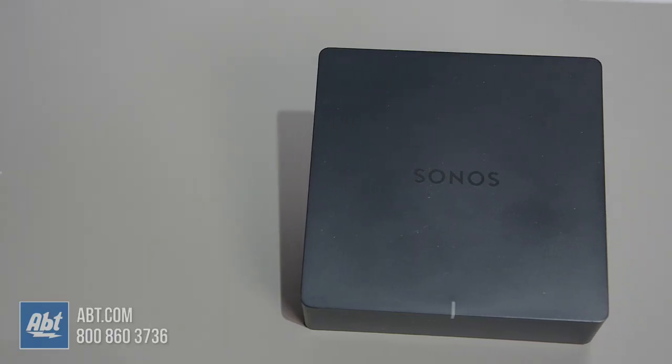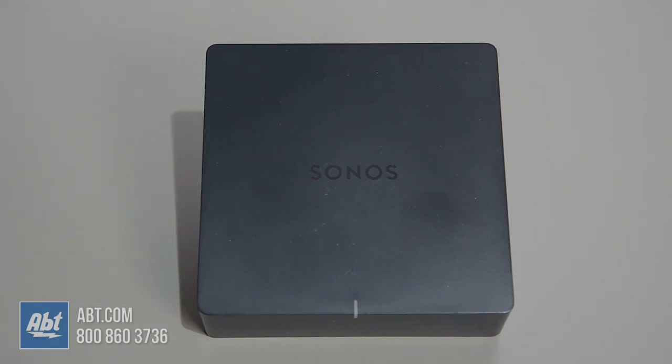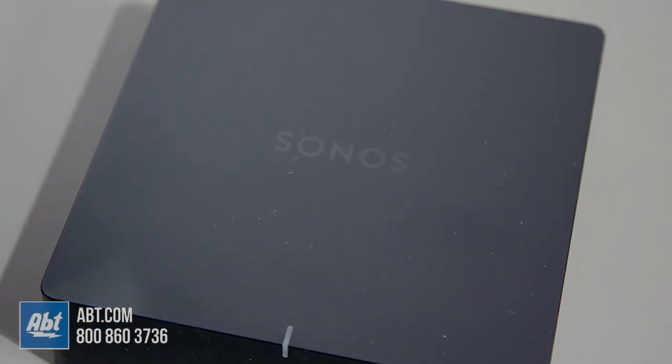The first product on this list is the Port. This device allows you to connect an amplified source like a pre-amplified turntable to your Sonos network. It can also connect to your receiver, which allows you to play back all the music available on your Sonos system through your regular, non-Sonos speakers, as long as they're hooked up to that receiver. Remember though, the Port is not amplified, so it will only work with an amplified system.